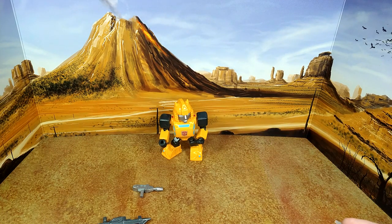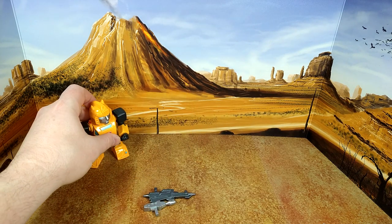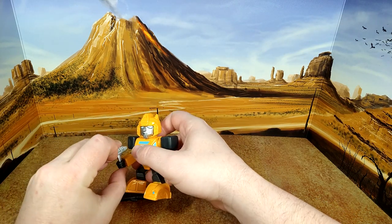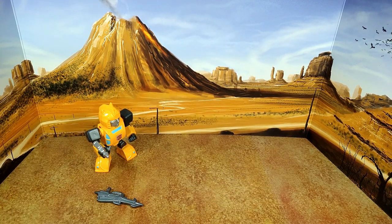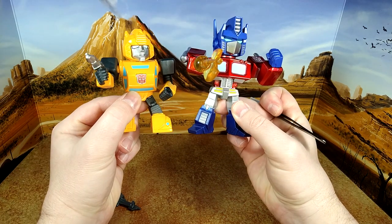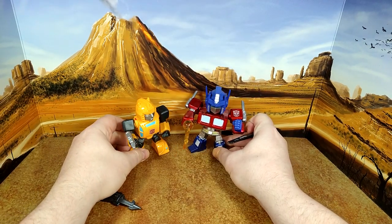Let's do some size comparisons first. Here's Bumblebee with his little gun — square peg, that's unique. Here he is alongside the Walmart reissue G1 Bumblebee, the Jada Toys nano metal figure Bumblebee, and Jada Toys Optimus Prime. They look really good together and they scale well — Bumblebee is a bit shorter, which is appropriate.